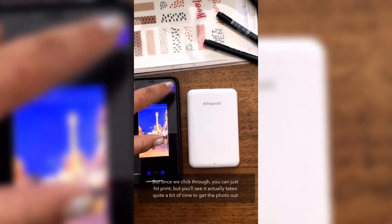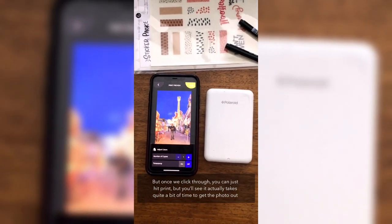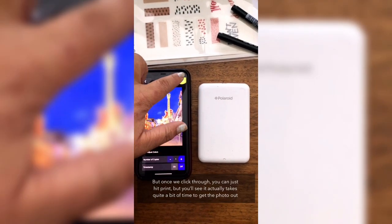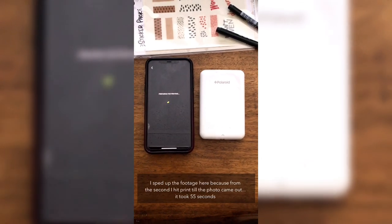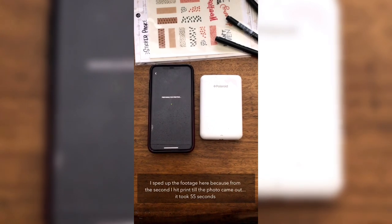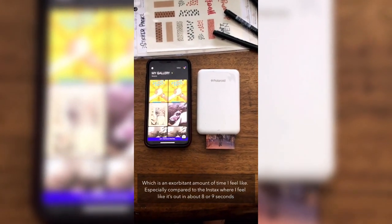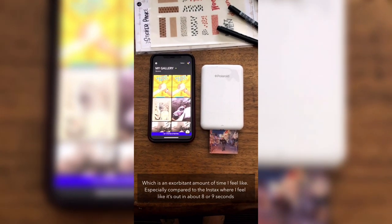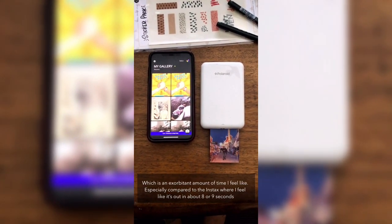Next is the Polaroid Zip. Once you hit print, you'll see it actually takes quite a bit of time. I sped up the footage here because from the second I hit print until the photo came out, it took 55 seconds — an exorbitant amount of time, especially compared to the Instax where it's out within about eight or nine seconds.